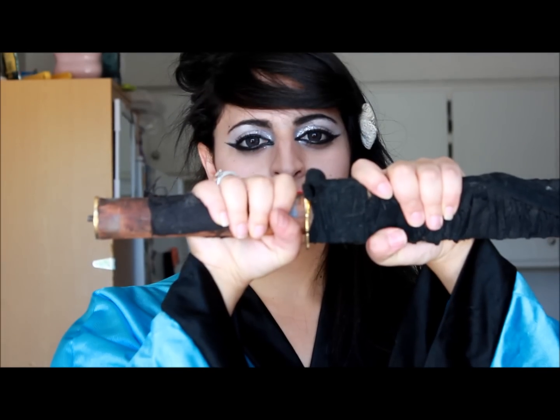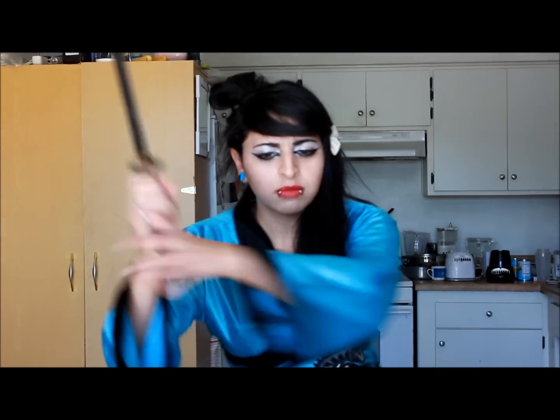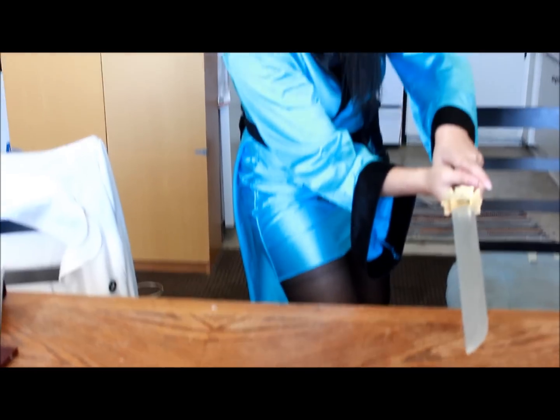I'm going to show you guys the proper way of opening the Ramune bottle. Okay, guys — Lesson one. Get your samurai sword that you've had for a really long time. And that, my friend, is how to open a Ramune bottle.